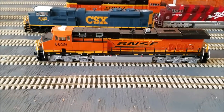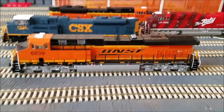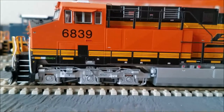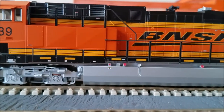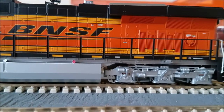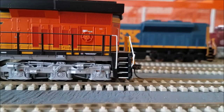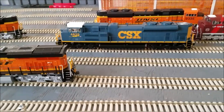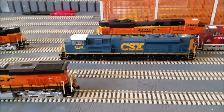That being said guys, I'm out — this is your boy Flash Jones. Have fun out there, be safe, and be yourself. And yes, this is the DCC and sound version, not just DCC. Alright, I'm out — deuces.